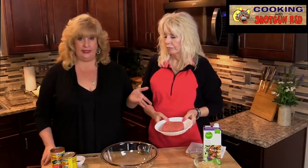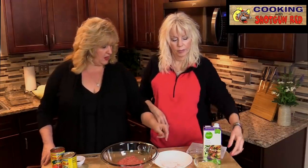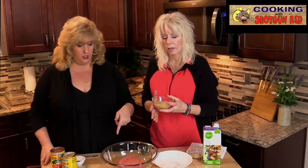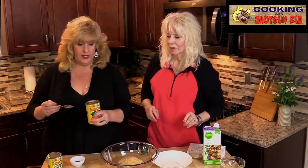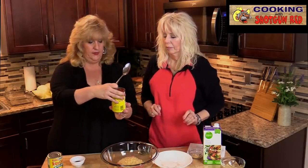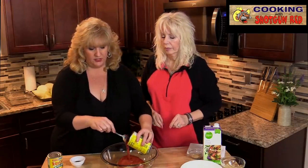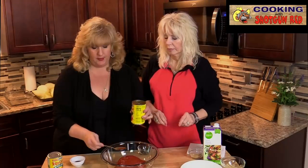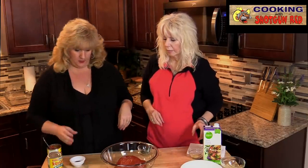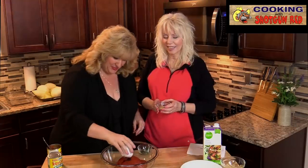We've got a pound of lean ground beef — we're going to put that in. We've got about three quarters cup of uncooked rice — put that in there. About a cup of tomato puree from a 15-ounce can — I'm just going to put about a cup of that in there. Puree is just a little bit thicker than your typical tomato sauce, and I'm going to use the rest for the topping. We've also got a tablespoon of Worcestershire sauce — the W sauce as she calls it. Put that in there.